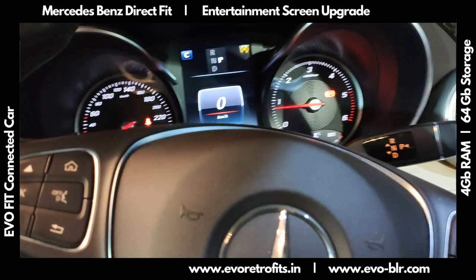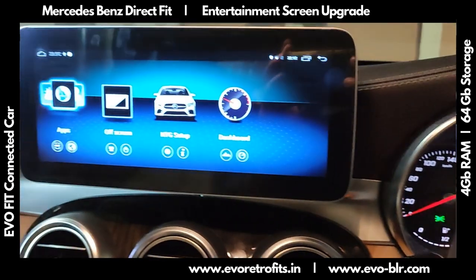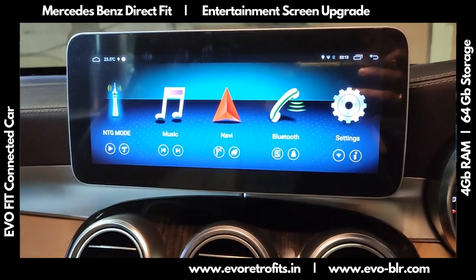Today we did an installation for an Evo Fit full entertainment screen upgrade on a Mercedes GLC. This is a 2017 model car. As you can see, the screen has been replaced with a 10-inch touchscreen.